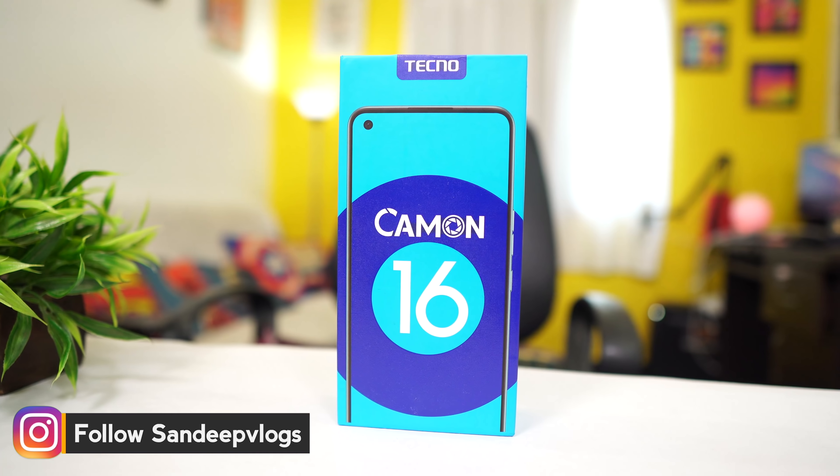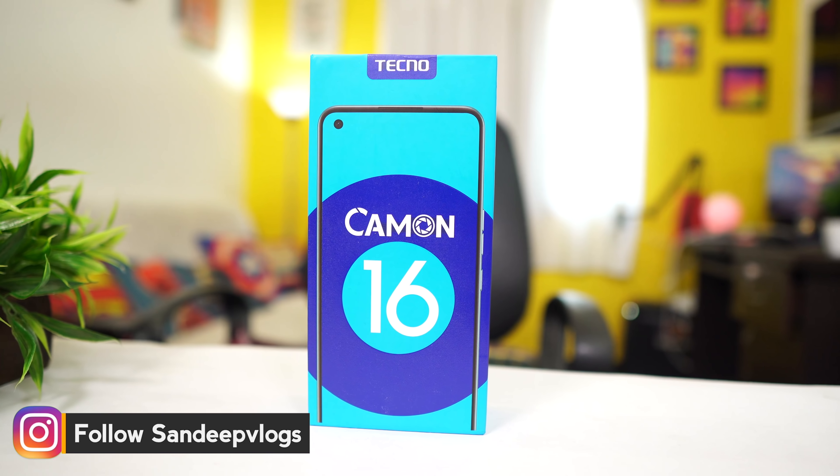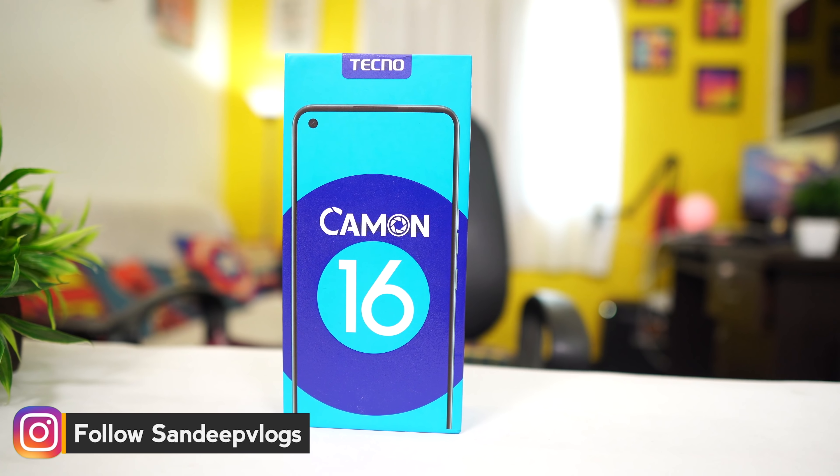Hi, my name is TecnoCam 1160. This phone is a speciality. This phone can be launched with a 64MP camera. It has a basic variant with 4GB RAM and 64GB storage.